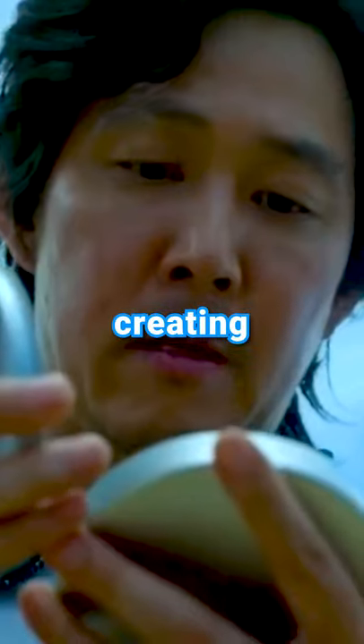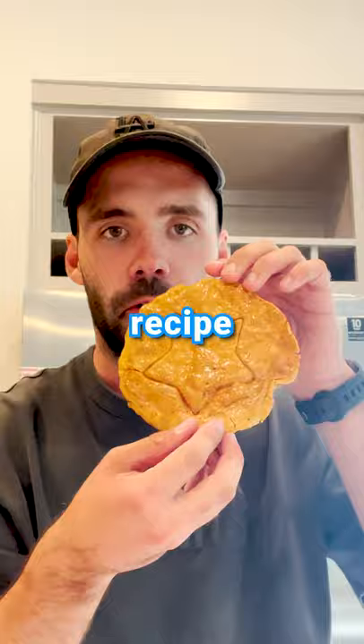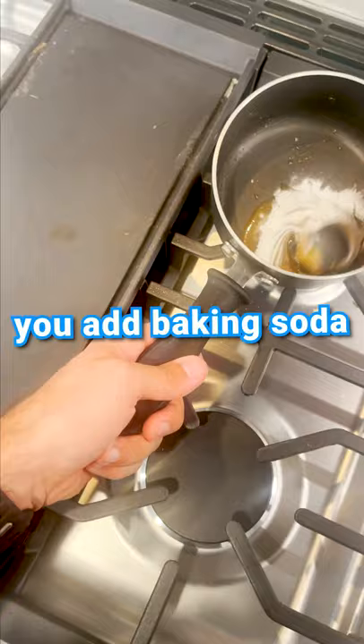Today, I'm going to be creating the Squid Game Cookie, which is actually an incredibly easy recipe. First, you add sugar to a pan and heat it up until it gets hot enough to turn into liquid. This step actually takes longer than I expected, but after a few minutes, we had liquid sugar, at which point you add baking soda and then place on a baking sheet.